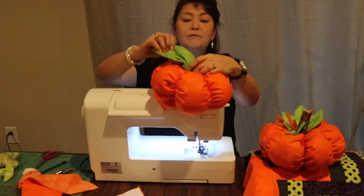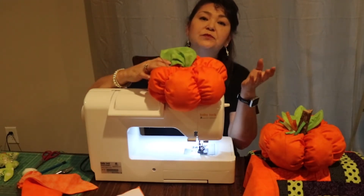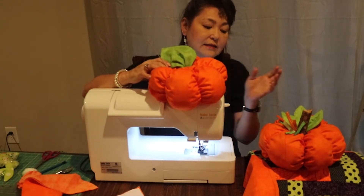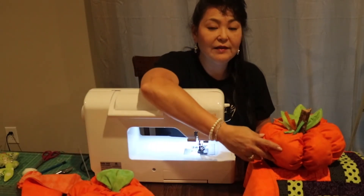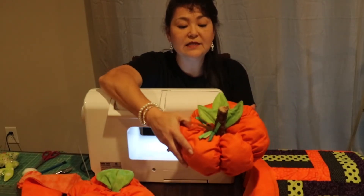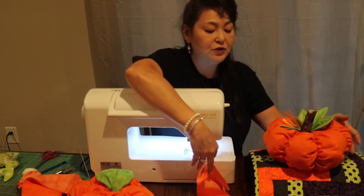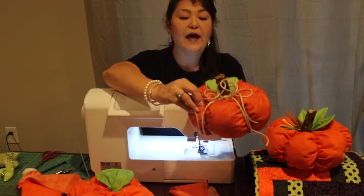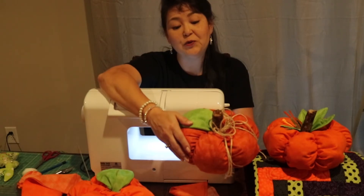Tuck the leaf into the pumpkin at the top, then put the wood stump down in there as well. For security, put a little bit of hot glue on there — it usually lasts year after year. You can decorate these as much as you like. I added a few ribbons, which looks cute for a display. It looks so nice with your fall colors. This one has just a little bit of twine.